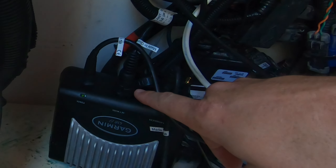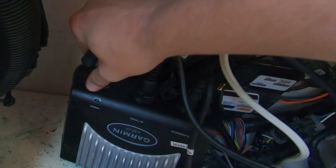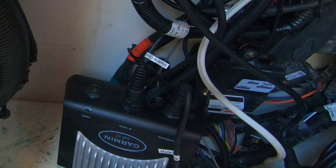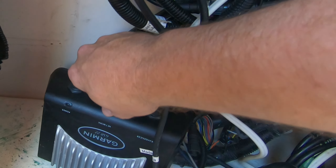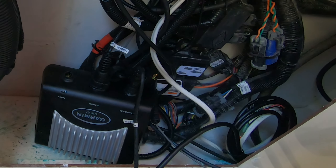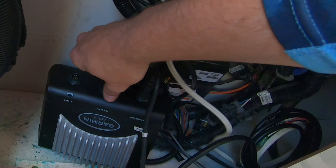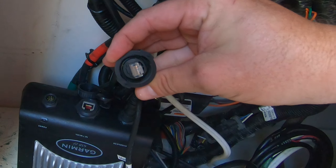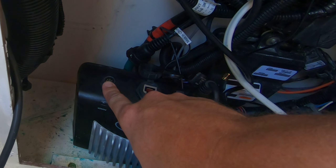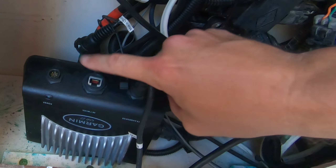We have a couple of things to worry about. This is the transducer cable — it has a six-pin connector on it, but the new box has an eight-pin, so we need to figure out a solution for that. This is the network cable, just your standard Ethernet, part of the Garmin marine network. Down in here there are all kinds of wires, boxes, gateways — just like an internet system at your office. Then the power cable also has to change — the new power cable has a two-pin.